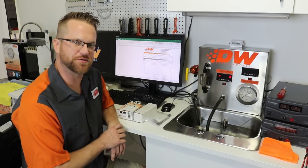Hello, Chris from Deitchworks. Today we're going to flow test a couple of fuel pumps: the Deitchworks 400 and the Walbro 525.